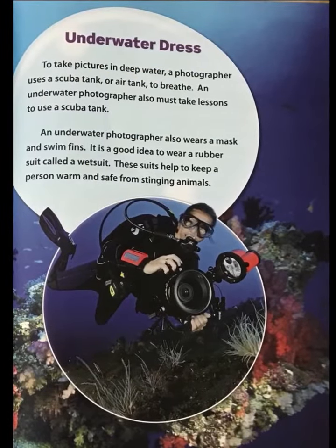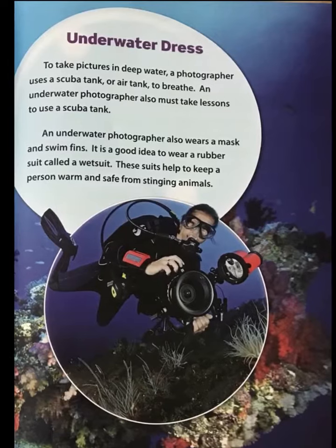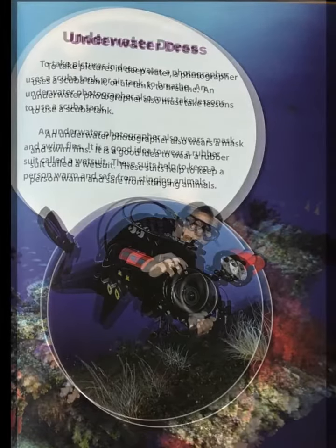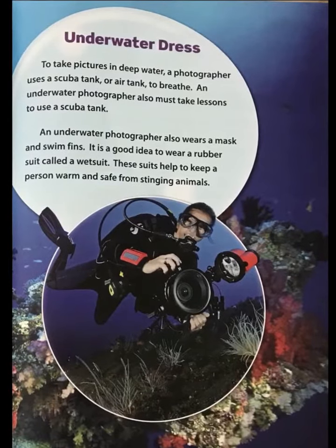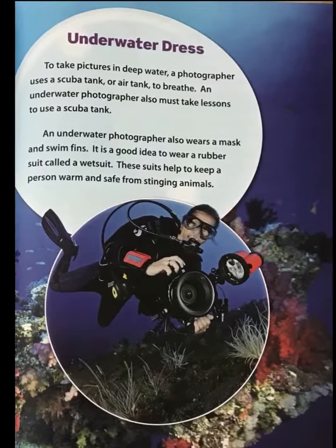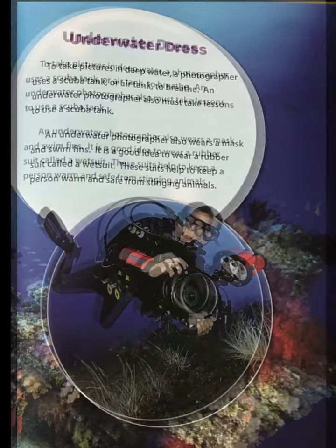To take pictures in deep water, a photographer uses a scuba tank, or air tank, to breathe. An underwater photographer also must take lessons to use a scuba tank.